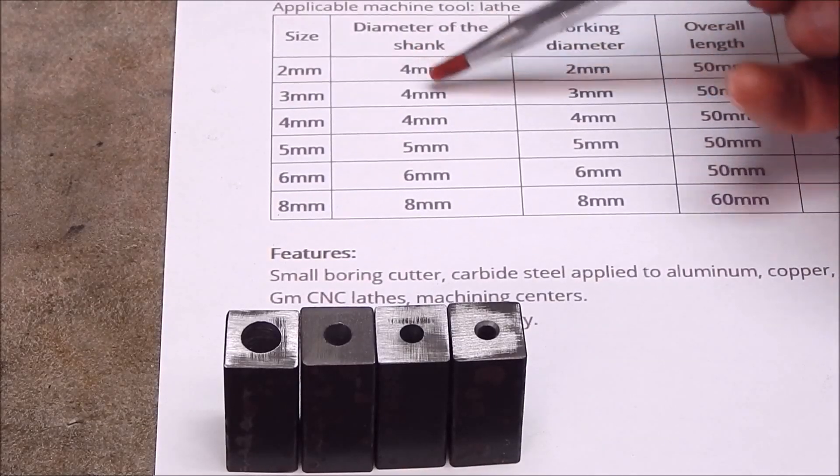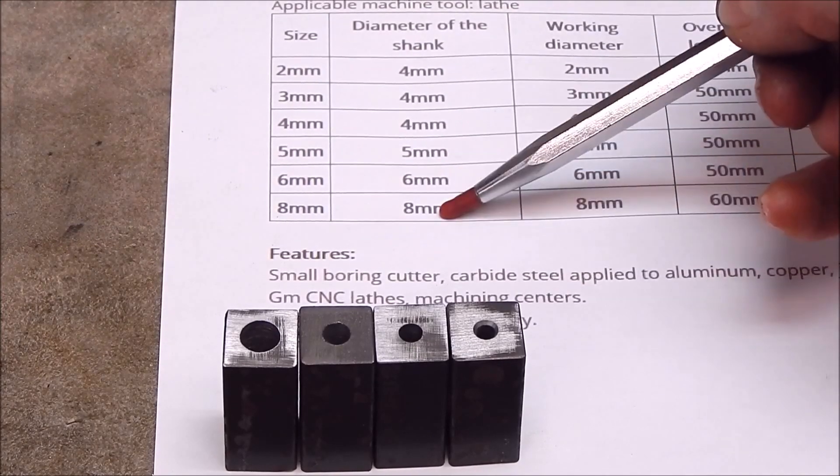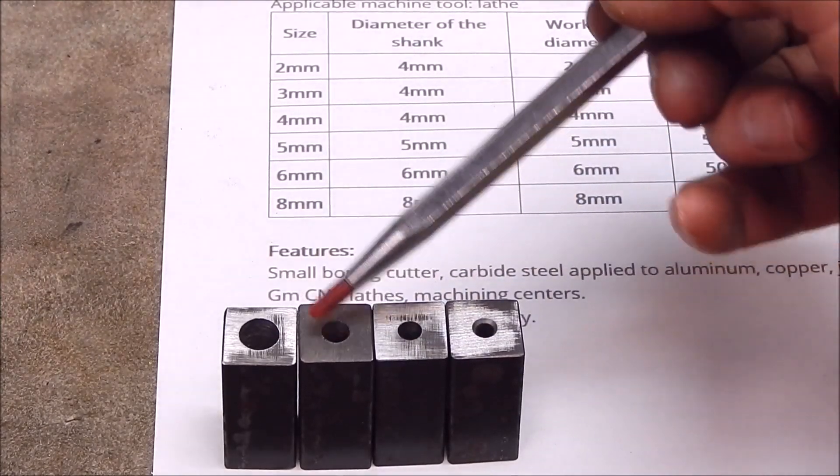So we want four, five, six, eight mil. Four, five, six, eight mil. So now the next part of the job.